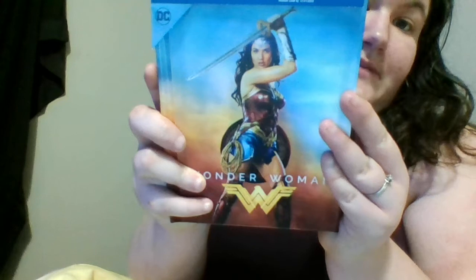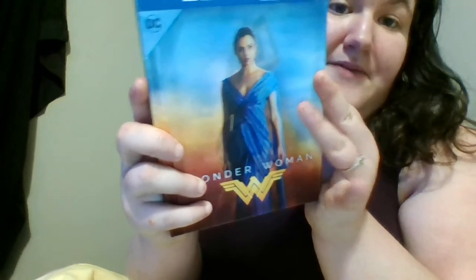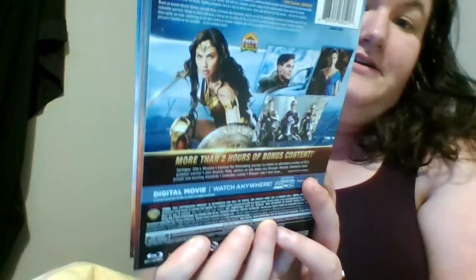What we have here is a lenticular cover, so you got her with her sword, and then if you go like this you got her in her beautiful gown. I'll show you guys the back here — it just kind of shows you some information. Also it said on the package that there is a bonus scene not seen in theaters, interesting, gonna have to check that out.